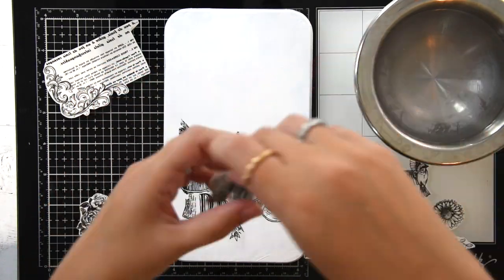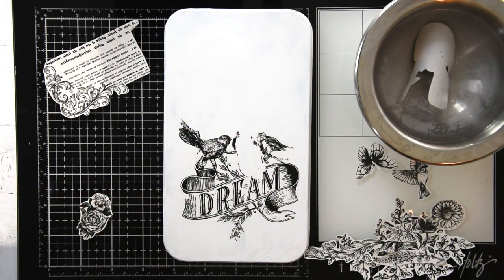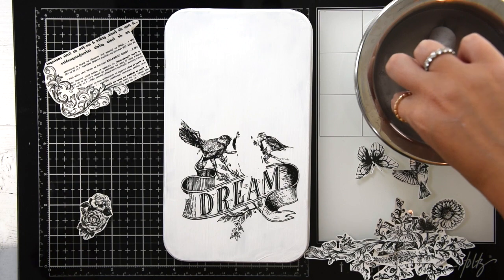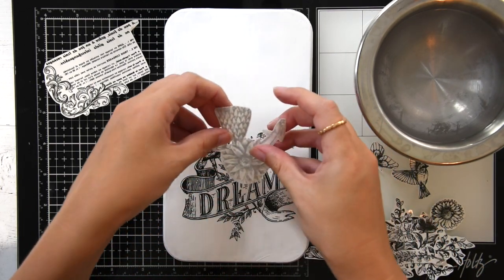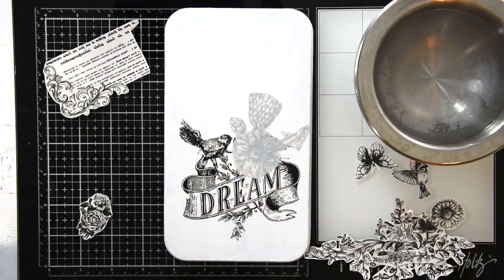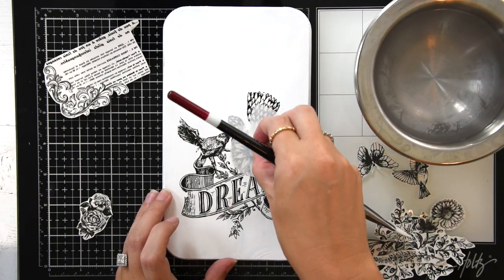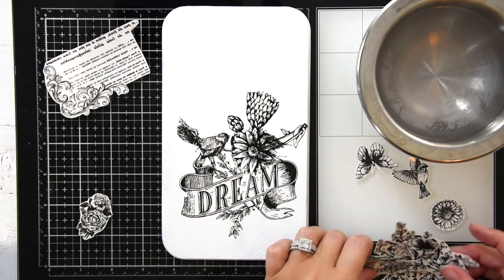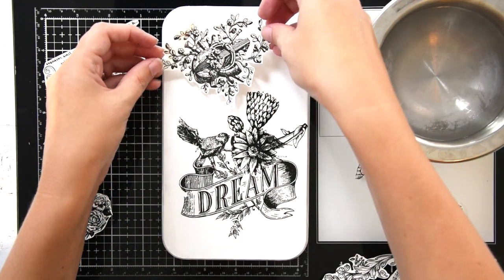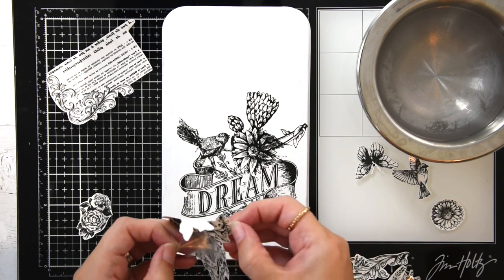I'm going to take off the clear plastic again, and this time I'm not going to leave it in there for quite as long — maybe about 10 to 12 seconds. I'm going to use my paintbrush again, and you can see it comes off so easily. Lesson learned: don't leave it in there for too long. Now I'm just going to do the rest of these, and then I'm going to use some paint at the end to give it a little more color.